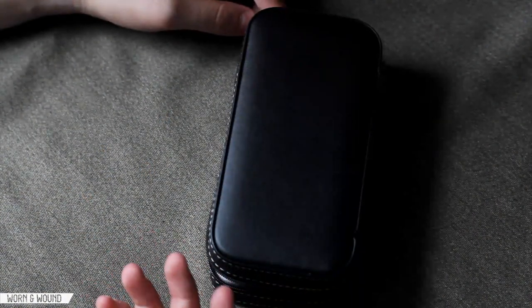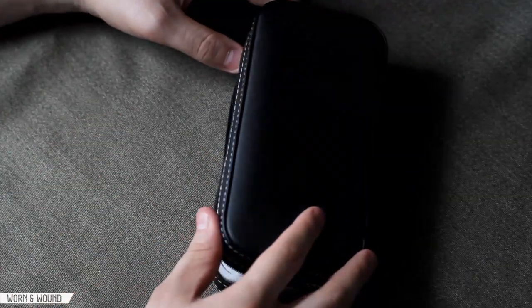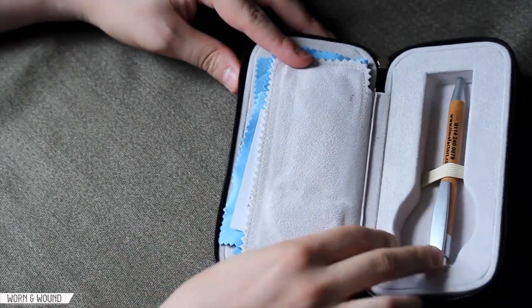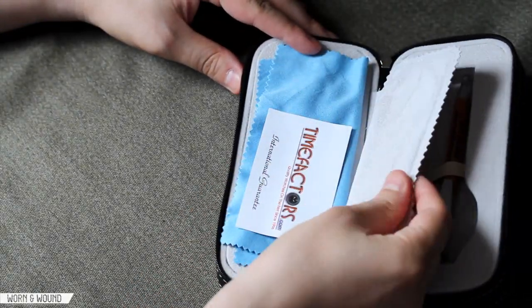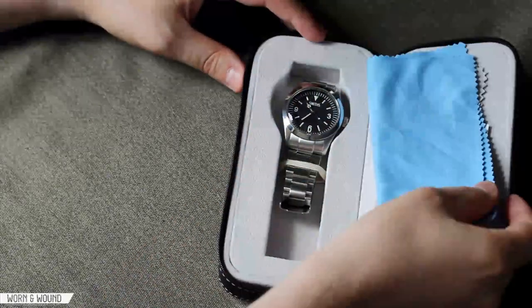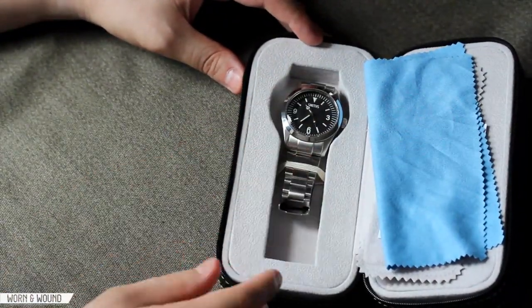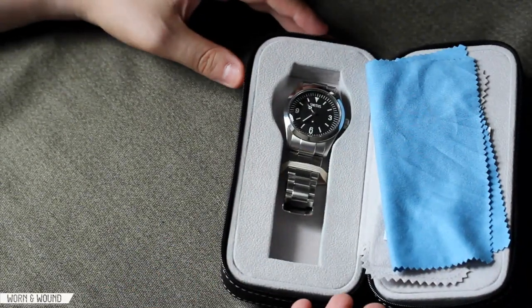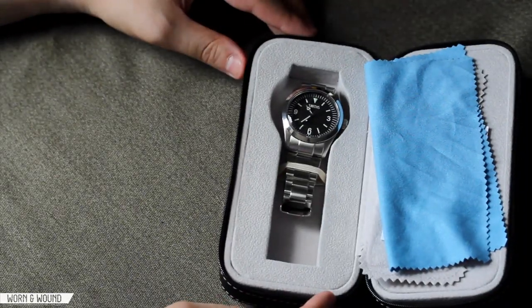The Smith's Everest comes with a really nice leather-bound travel case that zips shut. Inside there are several compartments — one side with a cutout comes with a TimeFactors polishing cloth and the watch itself. Little containers have elastic bands to keep the watch very secure, and you could even put a second watch in there. It's a really compact and useful traveling case that ups the overall value of the watch.